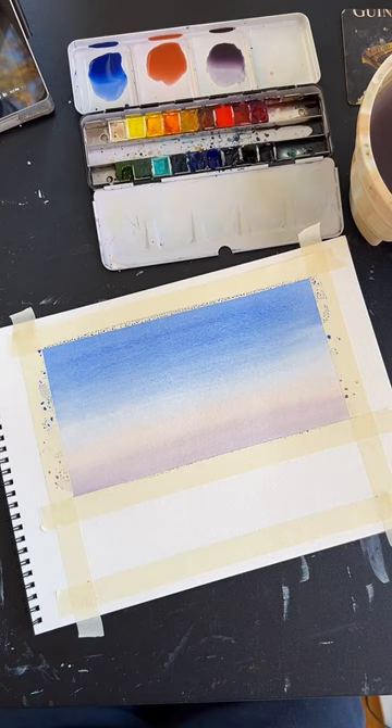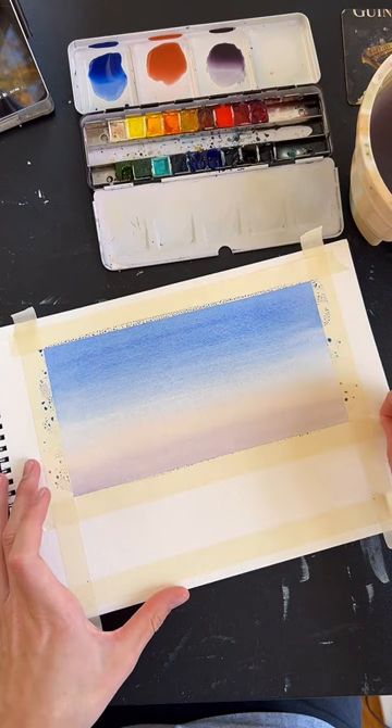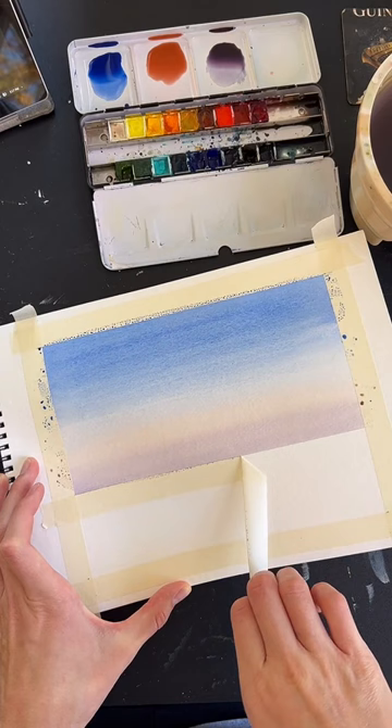Once you're done with the sky, you can take off the tape at the horizon line. If you find that the tape rips your paper, heat it up with a hairdryer for a few seconds before you pull it — that'll help.